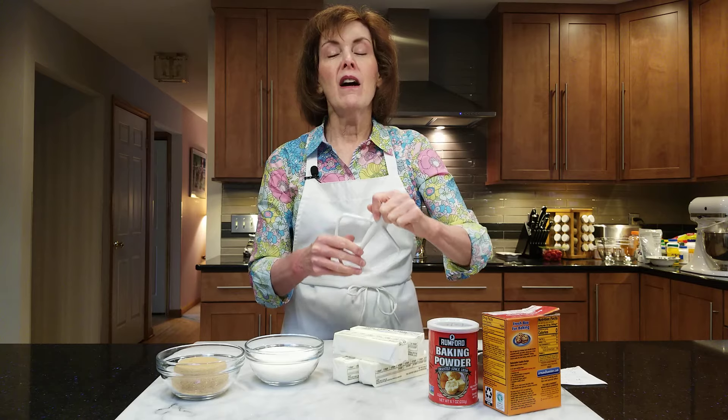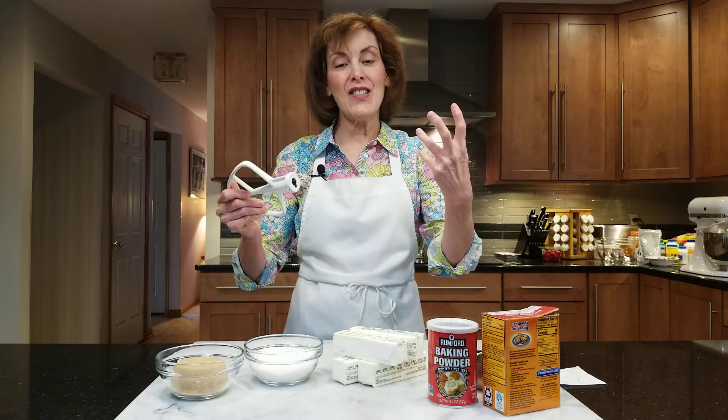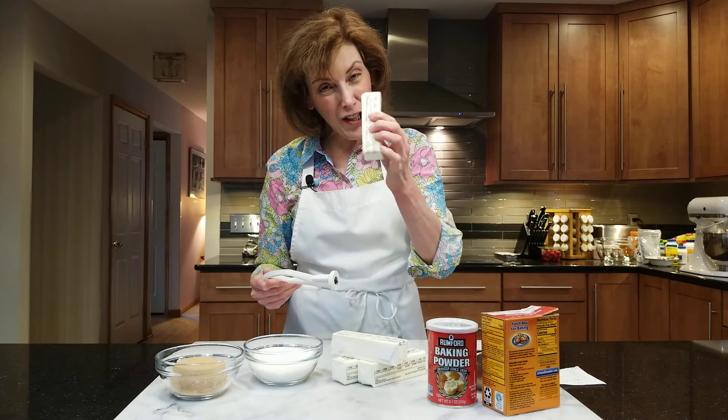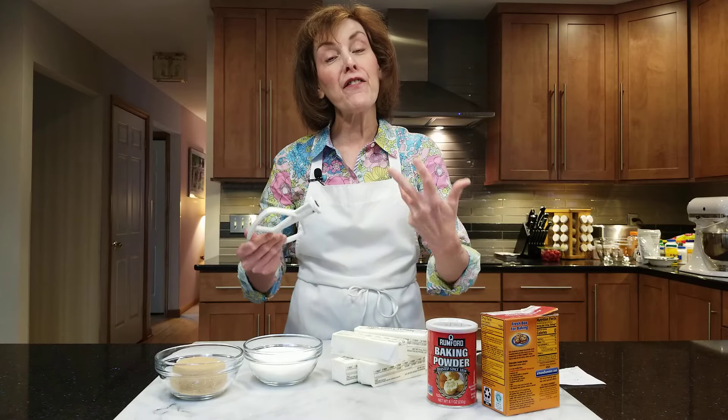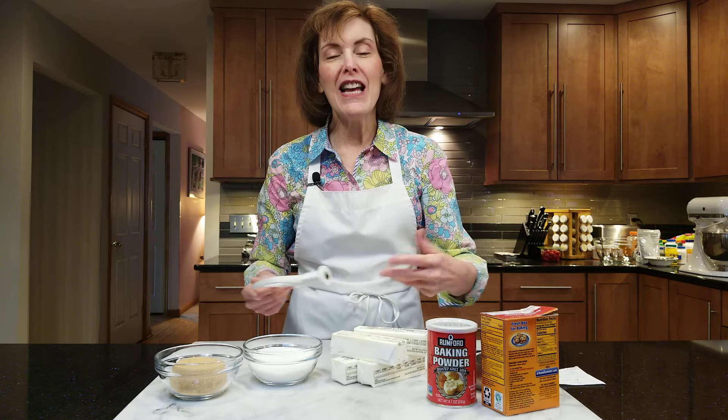This is known as the creaming method because of the creaming. On medium speed, you're actually pushing the sugar against the butter and against the sides of the electric mixing bowl, aerating it. You're forcing air with the crystals of the sugar into the butter. This lightens it — you can see the butter go from almost yellow to almost white, and it gets light and fluffy. The recipe may say mix until light and fluffy; the lighter and fluffier you mix, the more aerated quality you'll get in your cookie or cake.